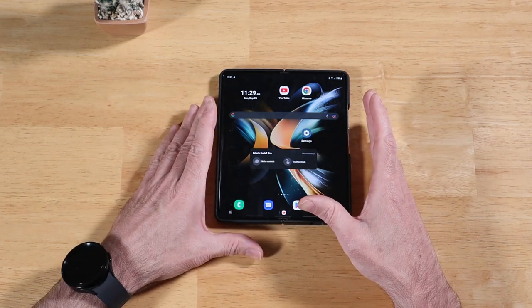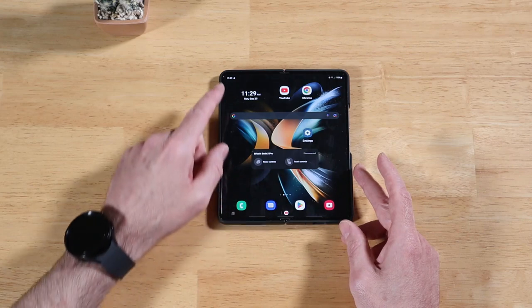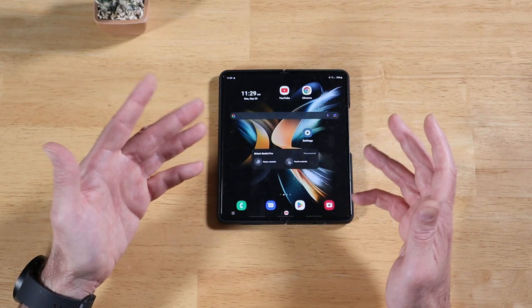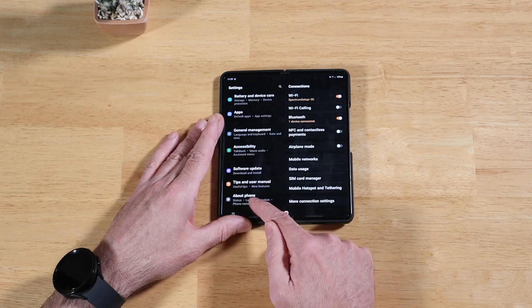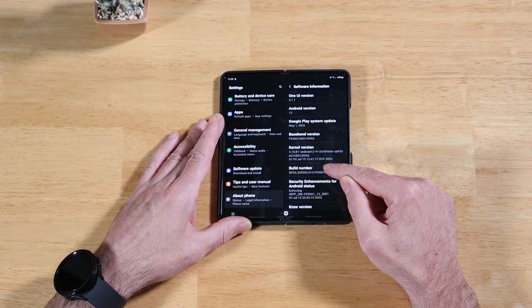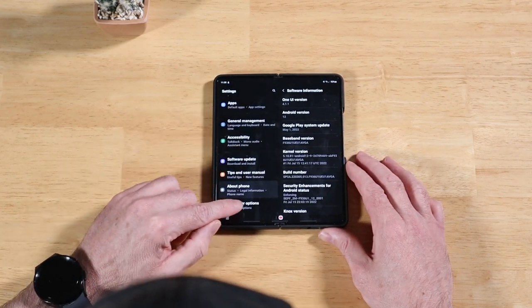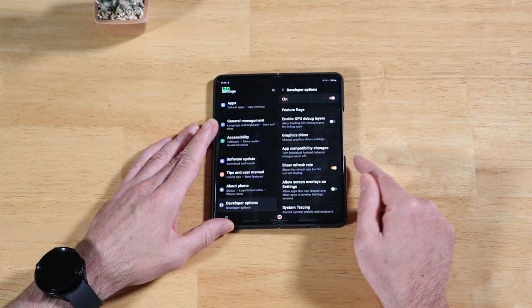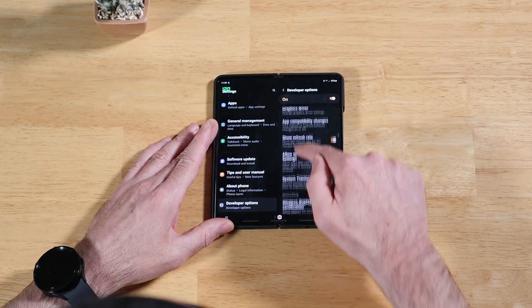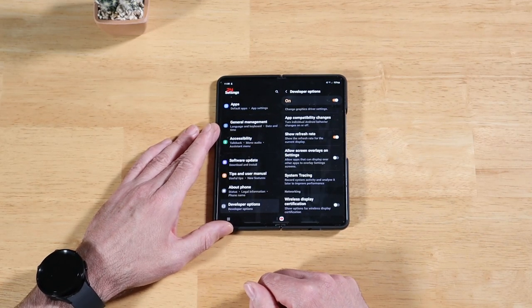The last two tips revolve around the refresh rate on our displays. To see these in action, let's enable the refresh rate overlay. Go into Settings, scroll to About Phone, then Software Information, and tap Build Number seven or eight times. Enter your PIN to enable Developer Options. Then in Developer Options, scroll down to Show Refresh Rate and turn that toggle on. Now in the top-left corner you'll see the refresh rate — as you scroll up and down it maxes out at 120.